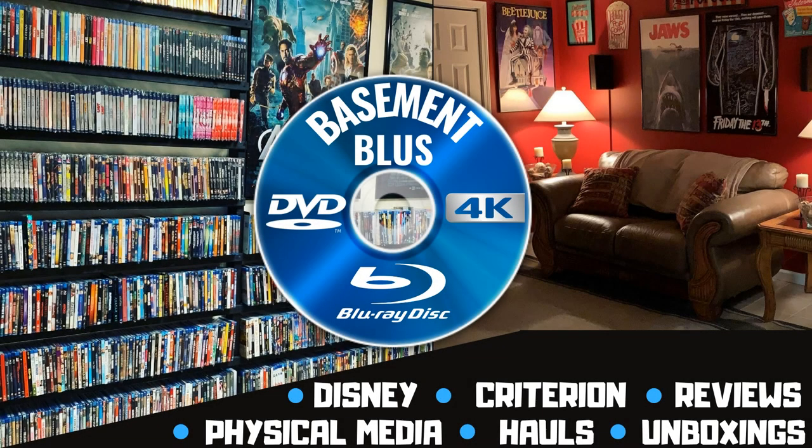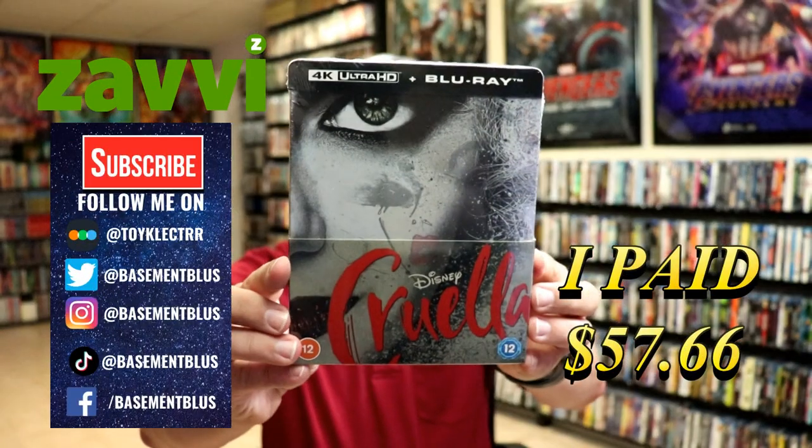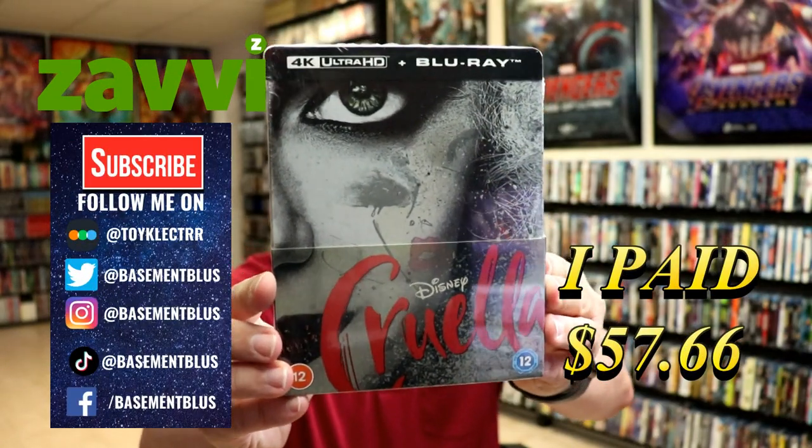Hey, Tony here today. I'm doing an unboxing of the Xavi exclusive 4K steelbook for Cruella, so stick around. Today I've received my order for Cruella. This is a Xavi exclusive 4K steelbook.